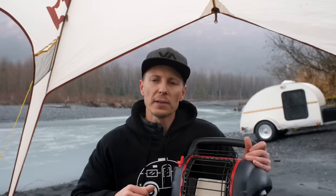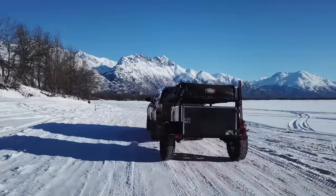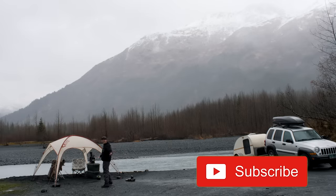Hey guys, it's Drew from Playing With Sticks. We take out small camper trailers throughout the state of Alaska, and if you're new to this channel, basically what we do is share tips with you to help you be more comfortable out here. If that sounds like you, make sure you subscribe below.